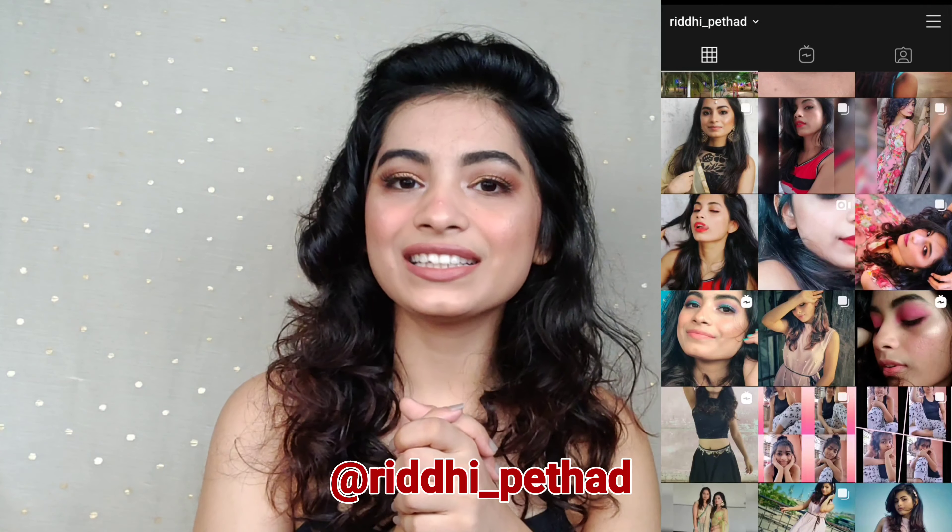Hi everyone, welcome back to my channel. In this video I am going to share with you how to wash my makeup brushes. I have been using makeup brushes twice on my face which gave me acne on my cheek and forehead, so finally I have washed my makeup brushes and filmed this video to share with you.